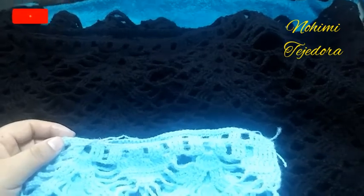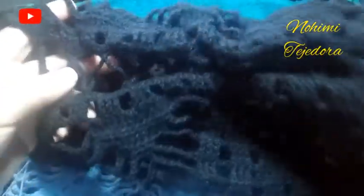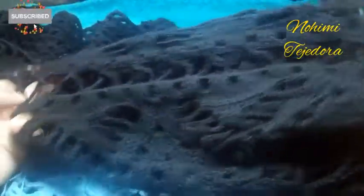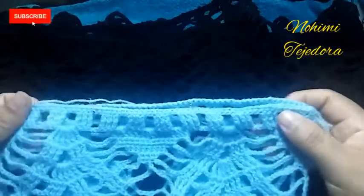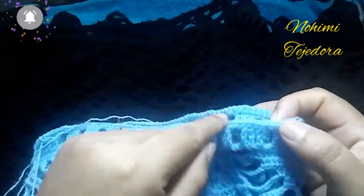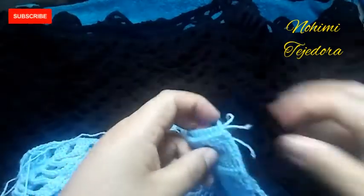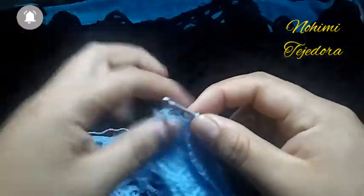Ya tengo el pecho y la espalda, ahora vamos a unir aquí en los hombros. Aquí para el hombro he dejado 32 centímetros y el cuello 30 centímetros. Aquí donde hemos iniciado, vamos a hacer puntos bajos en ambos lados.